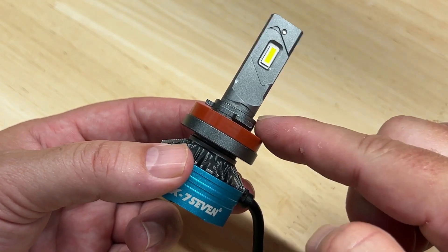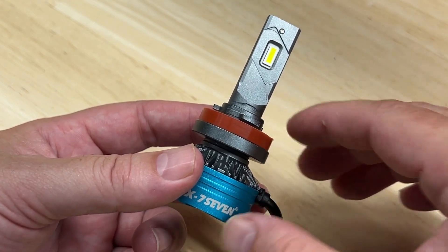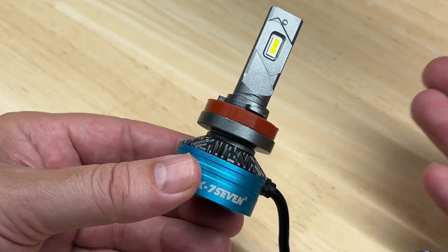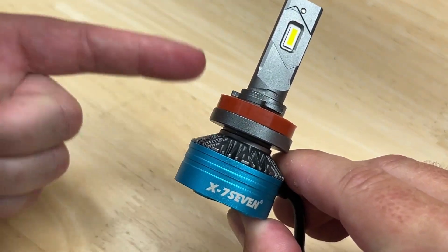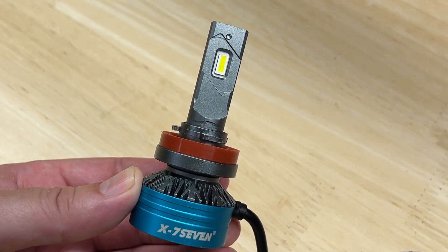Today I'm reviewing and testing the X77 Apollo LED headlight upgrade. It is a follow-up to the X77 Aurora, which was wildly bright and blew everyone, including myself, away with its output. So how does the Apollo compare, and why do I say it might actually be dangerous? Stick around because I'm going to show you.